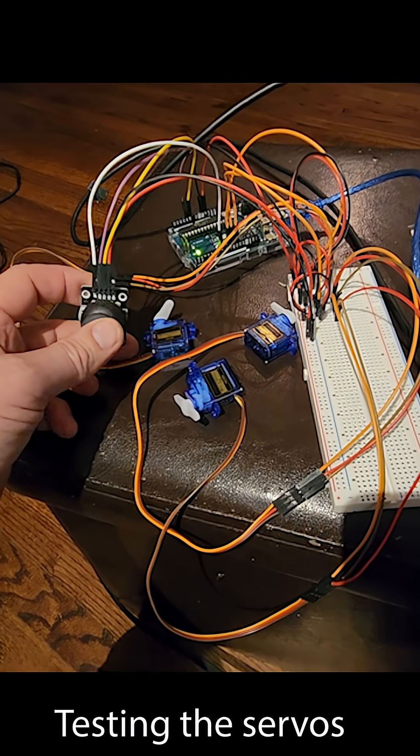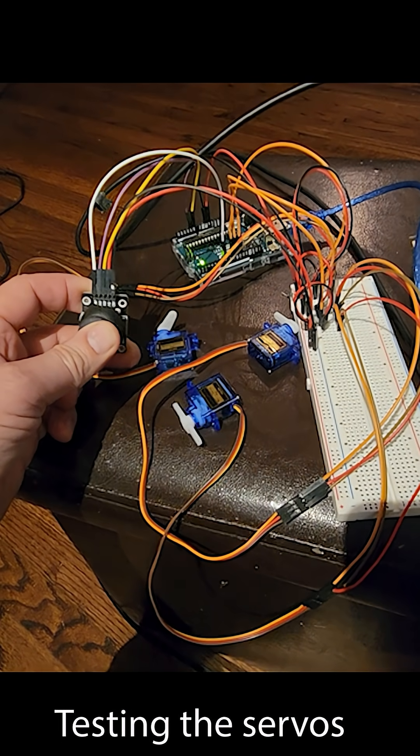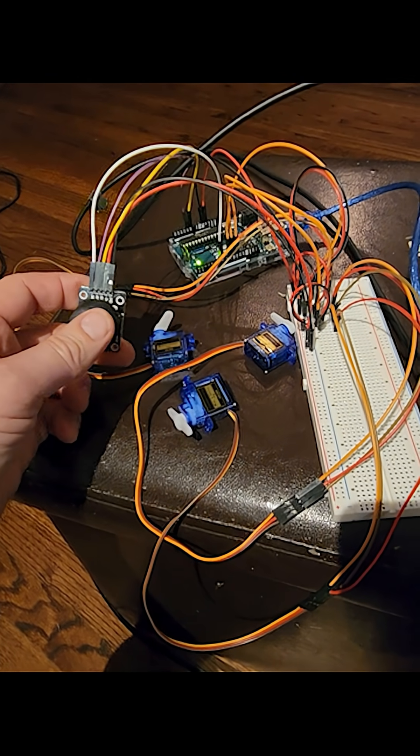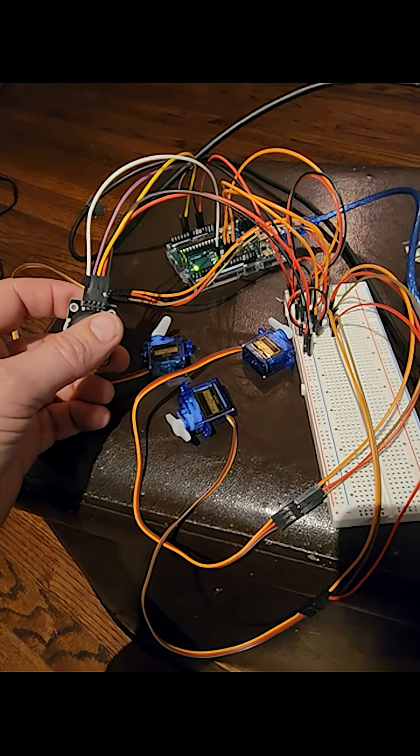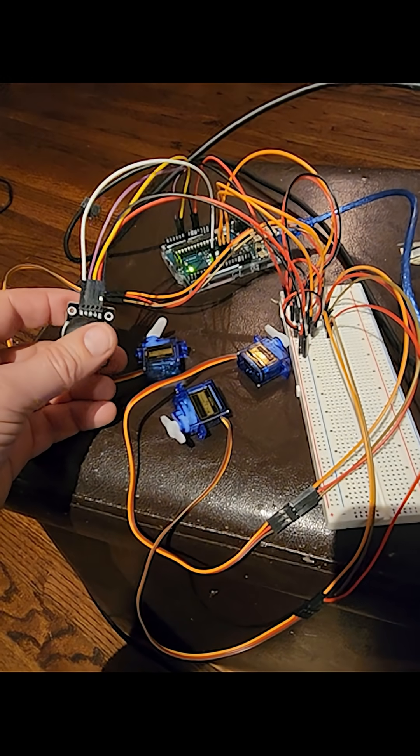Button servo first. Left, right, up, down. Oh my god, it works!